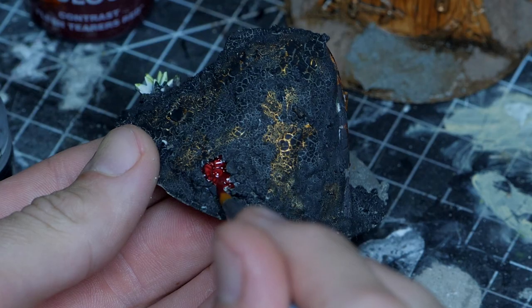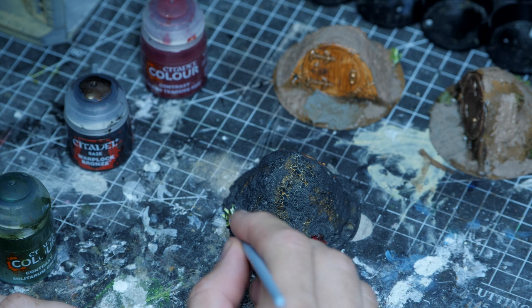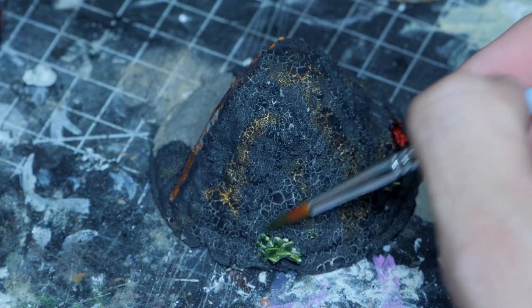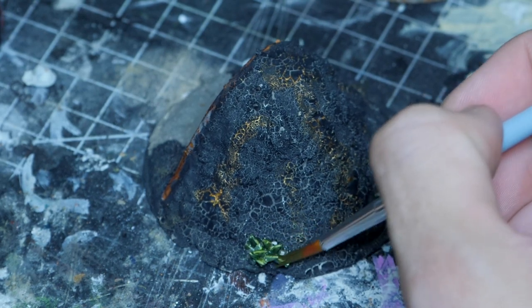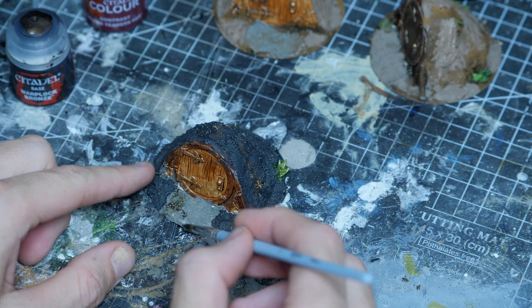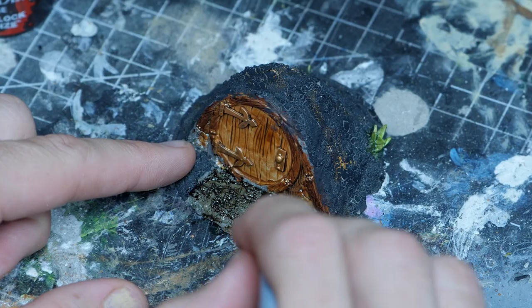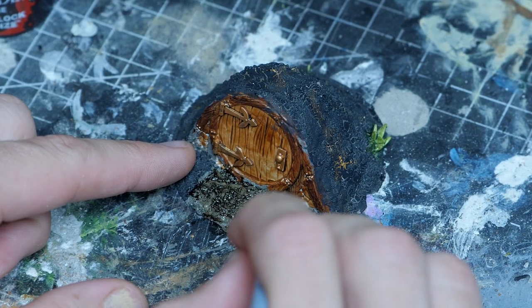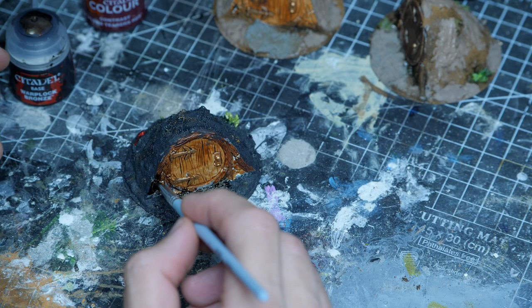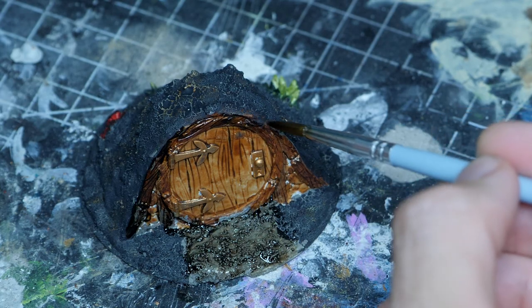Next up I grabbed a few contrast paints and added some colour to a few of these little printed details that remained on the miniatures. A lot of these will get covered up on the other ones but for this guy I wanted it to pop. I then came in with a brown wash to add a little bit more depth and shadow onto the grey path at the front, then using this around the door frames to give a little bit more variation in the wood colours on this darker model.